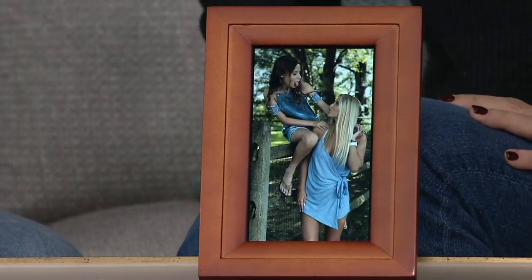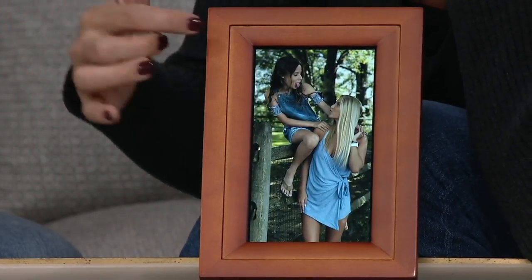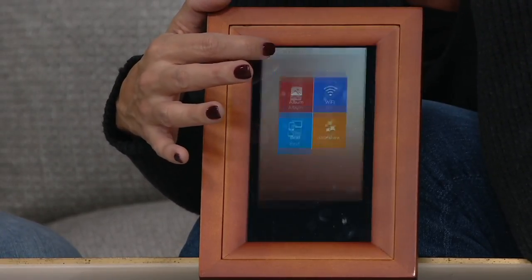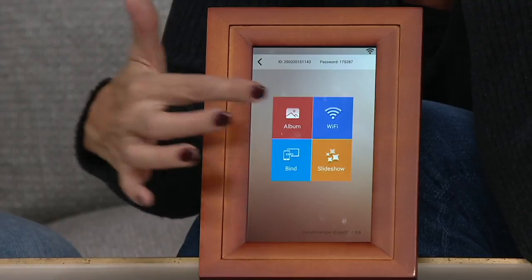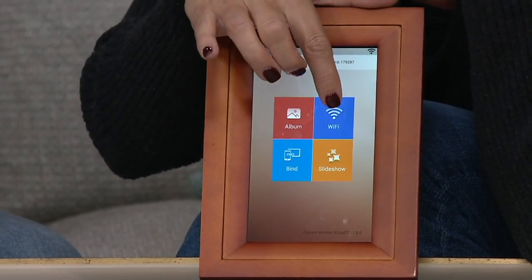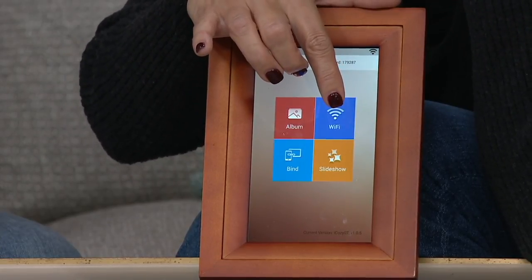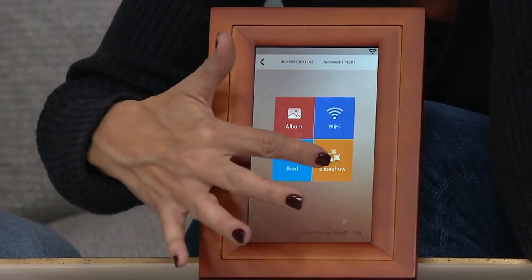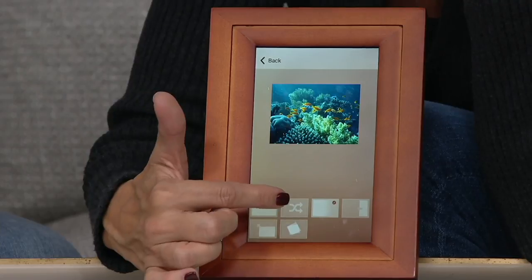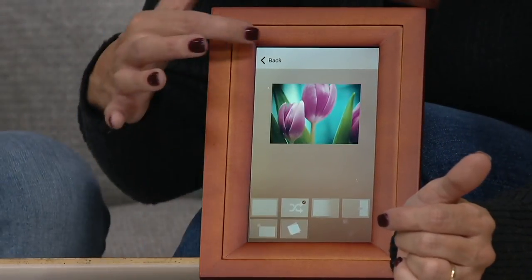You can make it scroll through — so how do I create a slideshow? You can create a slideshow. Remember the whole thing is touch screen. This is your settings right here. This frame does need to live on Wi-Fi — you tap this link here to put your network name and password. The slideshow option is this little one down here. You can actually change how fast the transitions are in your slideshow. Oh, you can have some fun here — we can go this way and come back.